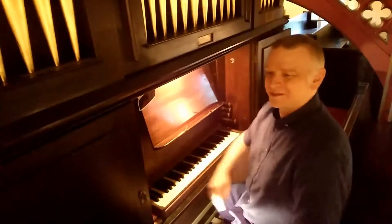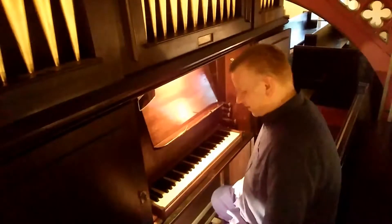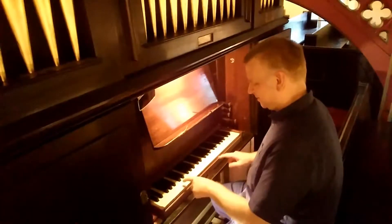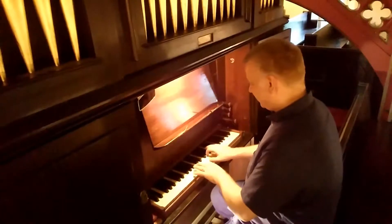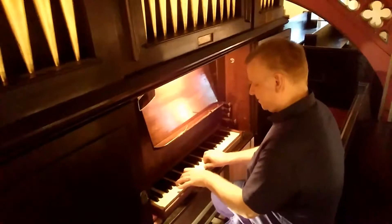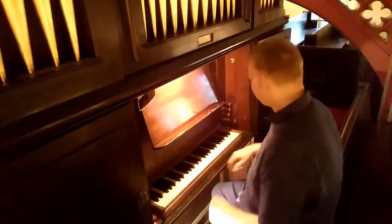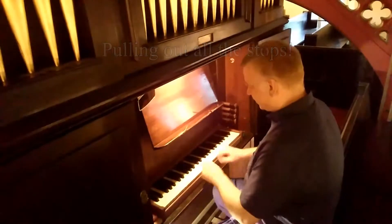So here we go, starting the organ up. This is a fairly soft setting, you can see. And then you can pull out everything. I've had the full setting, as you can see on here.